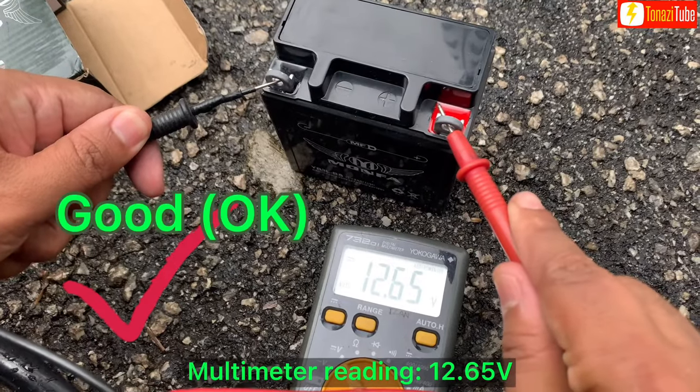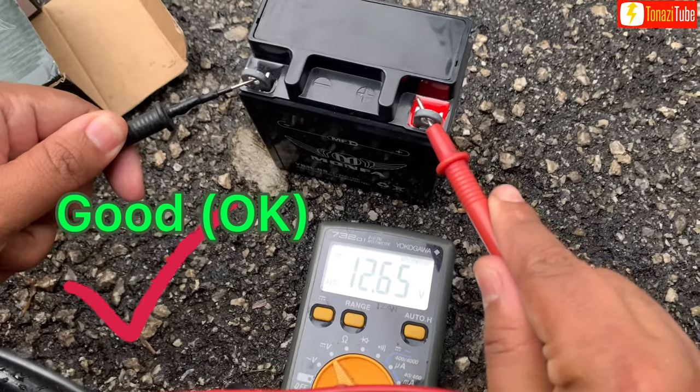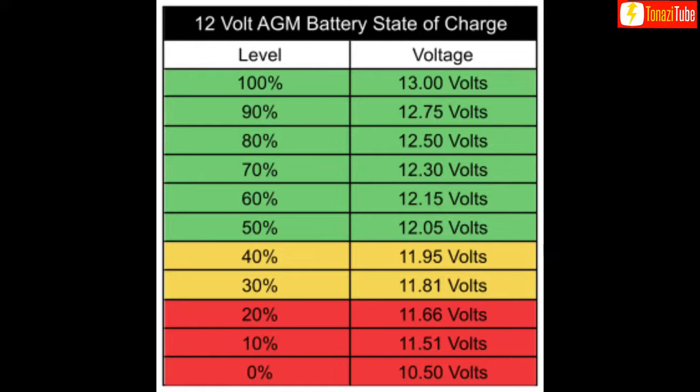Multimeter reading: 12.65V. Above 12.65V is considered good health, or okay. You may refer to the chart table as a reference.